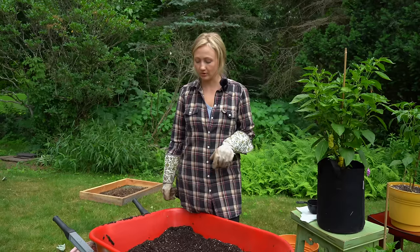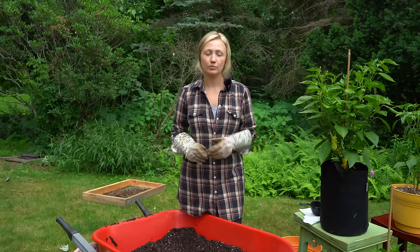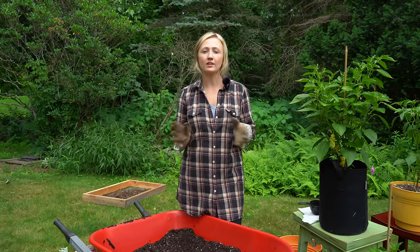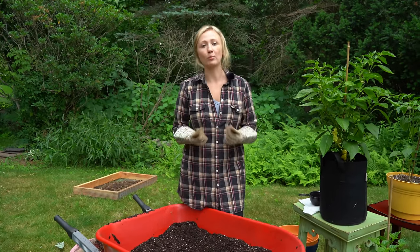When it comes to storing your soil at the end of the season, we just leave it in the original pot, cover it, and tuck it away. The most important thing is to make sure that there's drainage — you want to avoid any standing water in the pot and in the soil over the winter. You don't even need to cover the pots; you can leave them out in the rain as long as you have proper drainage.